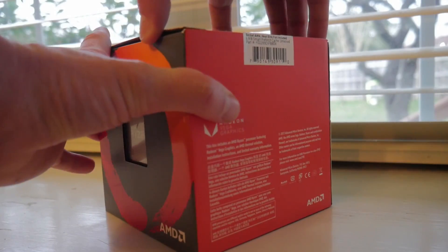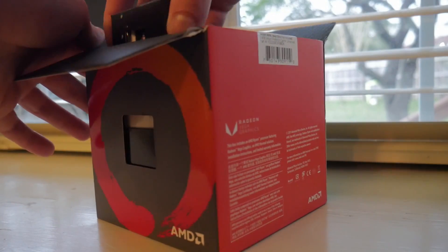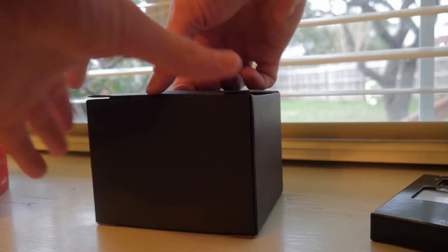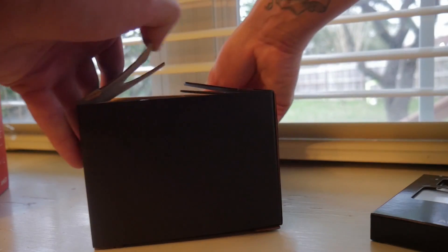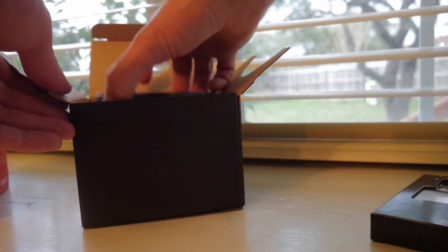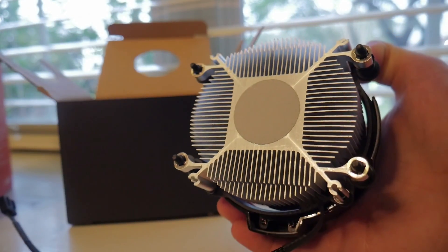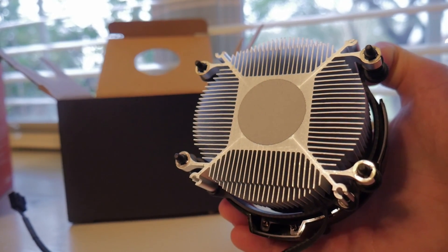The in-the-box is going to be pretty much identical to the 2400G. You're going to have the processor itself, a nice little AMD sticker, and the Stealth cooler. The Stealth cooler that came with the 2200G actually had a little bit less thermal paste on it, and it was in the form of a circle, kind of reminiscent of what you see on the Spire where it has the copper core. Interestingly, on the 2400G that I got, it took up a whole square.